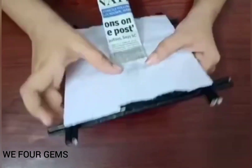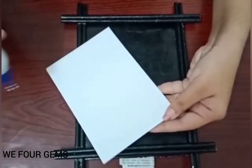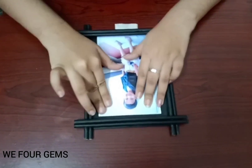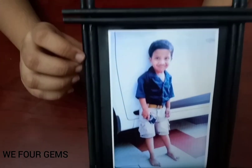Let's cut the photo frame. Now we are ready to put a photo frame. Like this video, subscribe to our channel and press the bell icon.